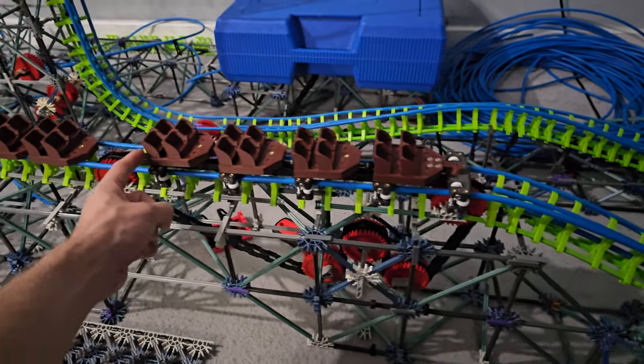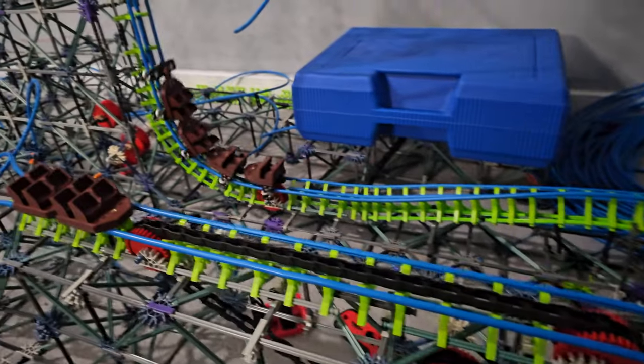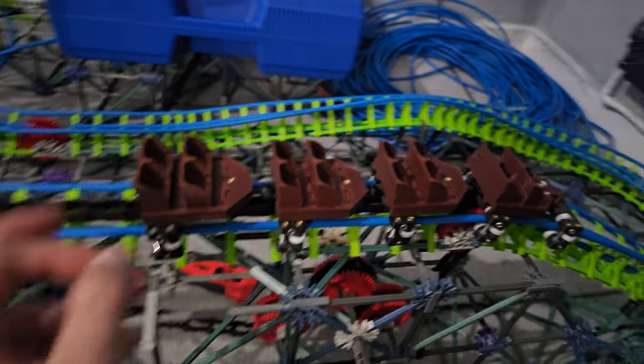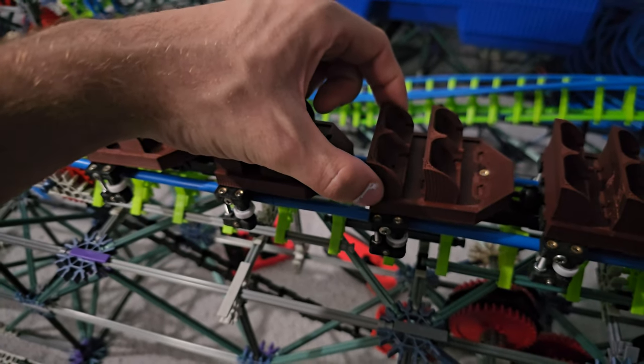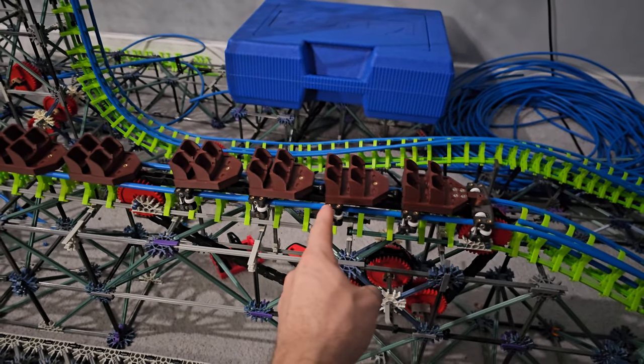Let's take a look at the first test run with the four car train. That already looked like it had a lot more speed than the old car did. When it has all six cars and the extra weight from the resin detail pieces and lap bars, it's going to be one fast, heavy train.